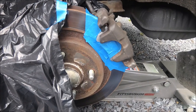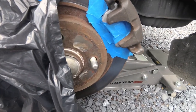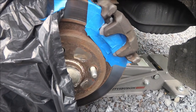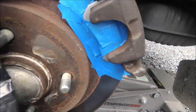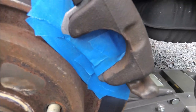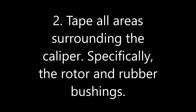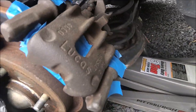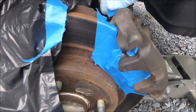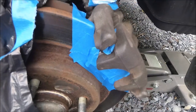Now you should tape and cover anything that you don't want painted. I've already changed my brake pads here last week and I don't want them to be painted. So what I'm doing is I'm taping up over the brake pad but leaving the caliper exposed. I'm also going to cover up these little rubber bushings because you don't want to get paint on those.